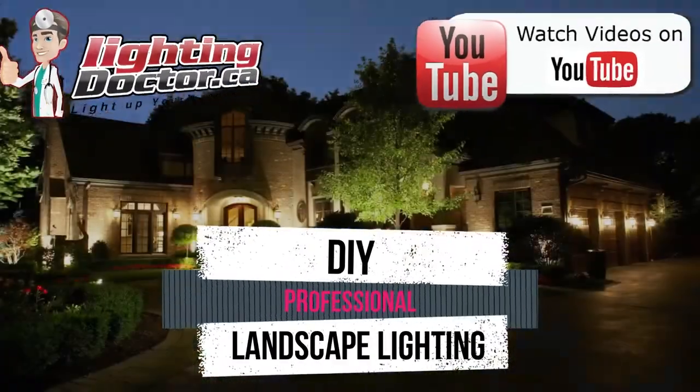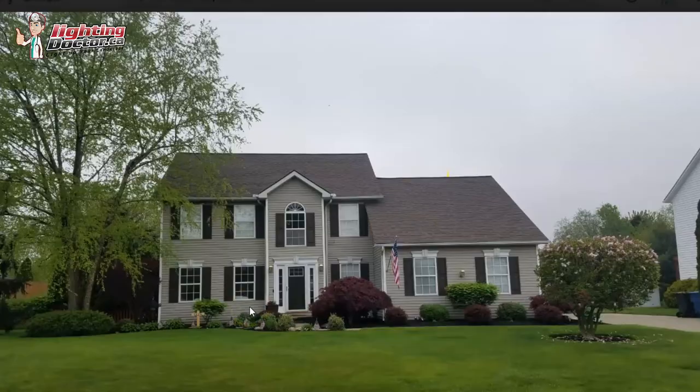Hey Eric, thanks again for your email and your pictures. I'll give you a couple of ideas on where you should use some of the lights.